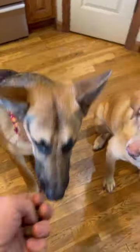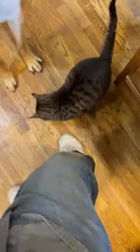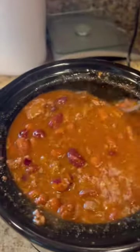I'm going to give the dogs treats. And the cat. And through the miracle of time, it's all ready. Let's give it a little shot here. Mmm.